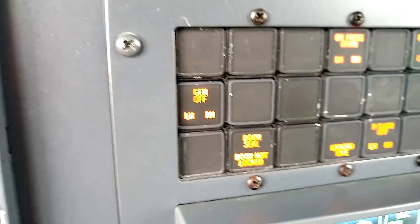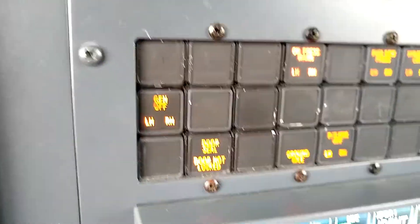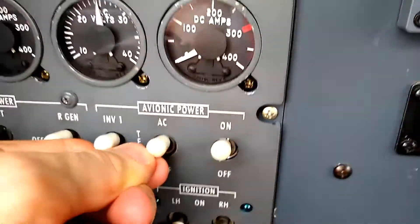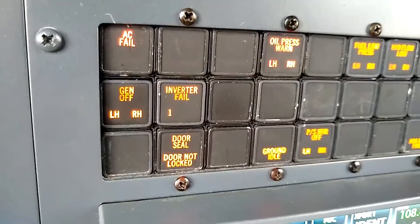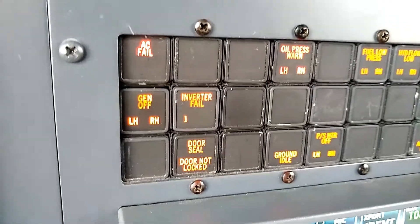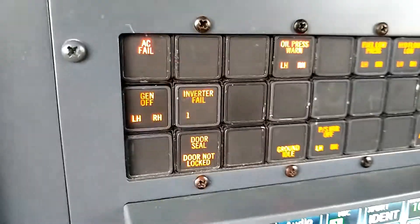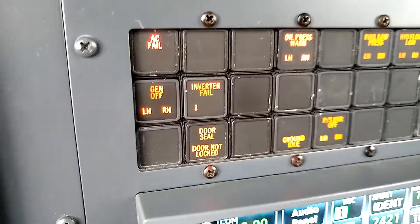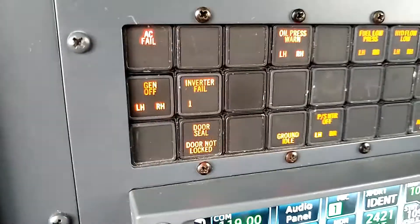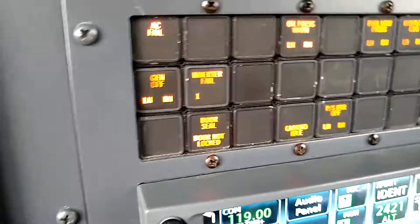There's the master warning reset. Now I'll do the same here where I move the switch up into the inverter 1 position. We see that inverter 1 fail illuminates, AC fail illuminates. The master warning system is triggered because that AC fail enunciator comes on. Then we would reset the master warning and let go of the spring-loaded switch.